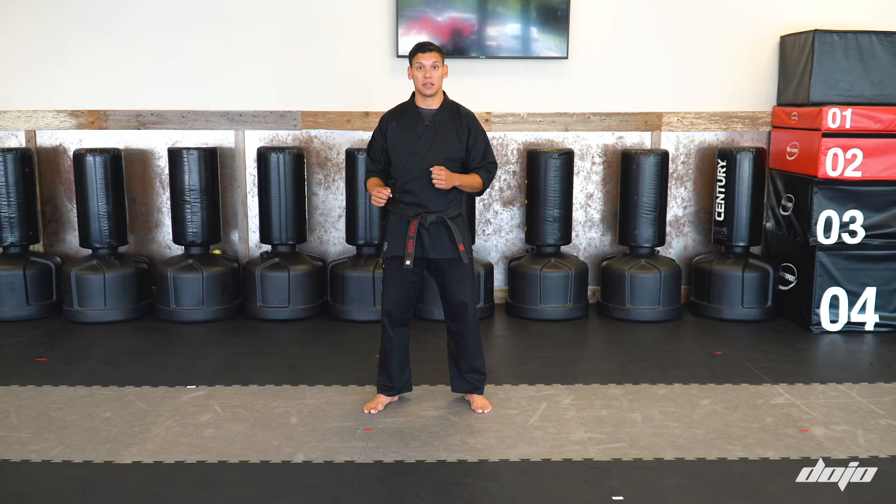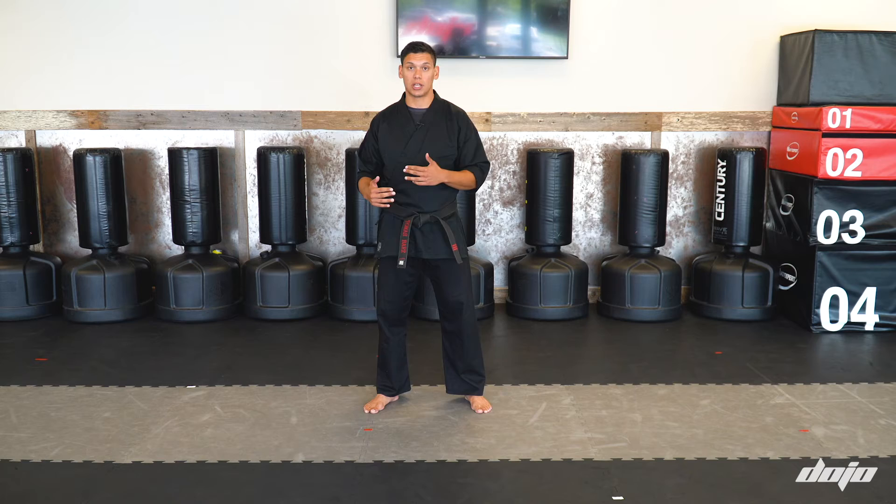A defensive sidekick, followed by a step back reverse punch, followed by a fadeaway backfist. And it will look like this.